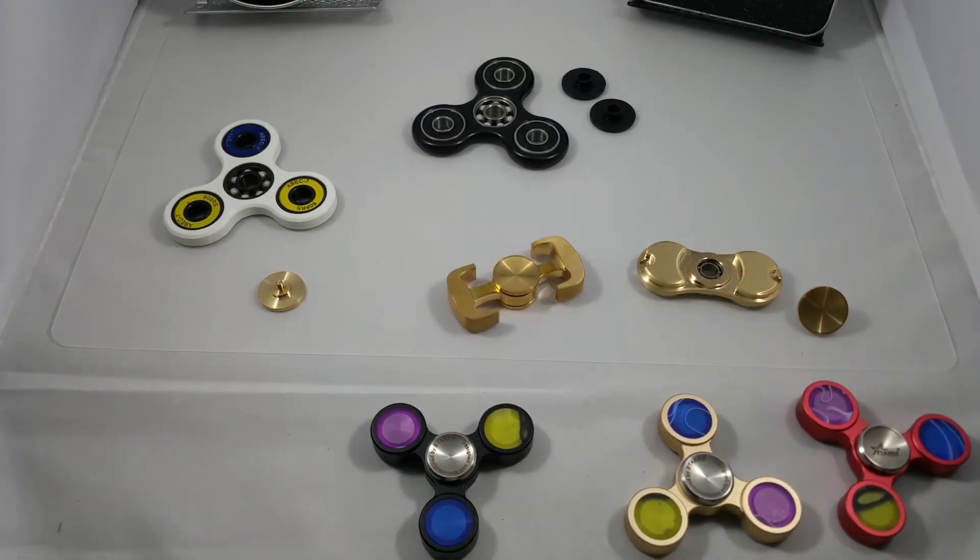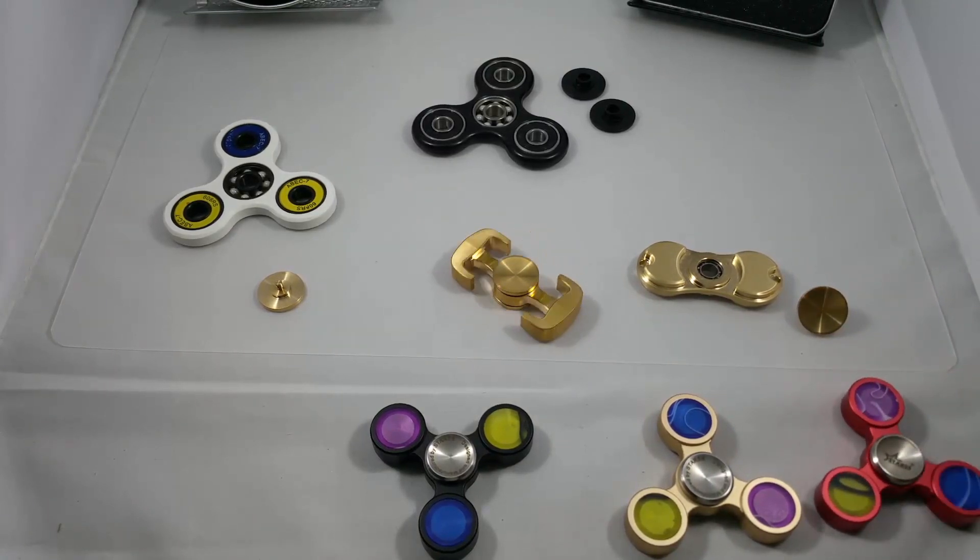Just wanted to do a quick video for you to show what the ones I just got in from China look like, and hopefully they'll be available in the U.S. pretty soon. Talk to you later.